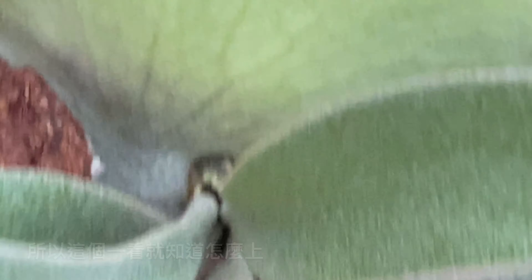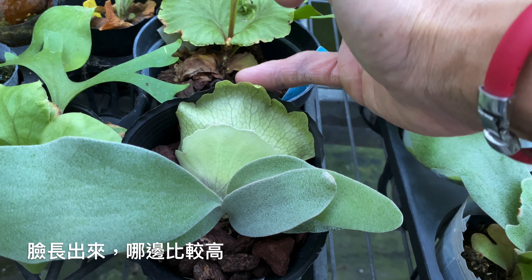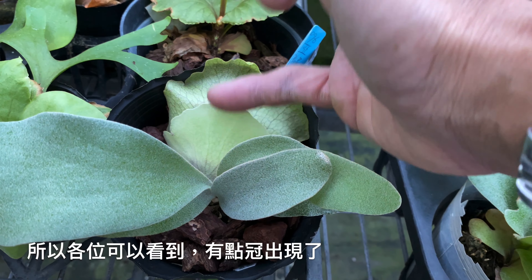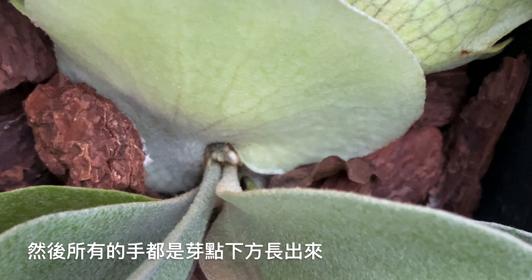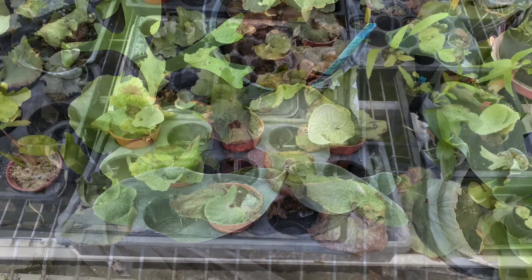現在眼前這一顆非常白的是OMO的組培苗，這個臉已經長出來，所以非常明確可以看到中間的芽點，芽點在中間這裡，所以這個一看就知道要怎麼上。臉長出來哪邊位置比較高它就是朝上面，所以各位可以看到它有點灌出線了，然後所有的手都從芽點下方長出來，這樣可以了解了嗎？